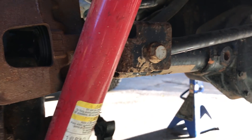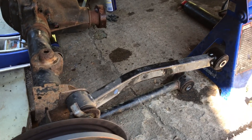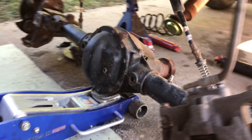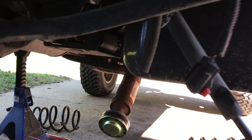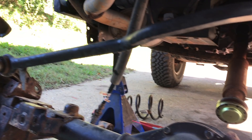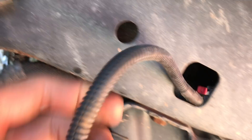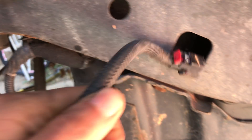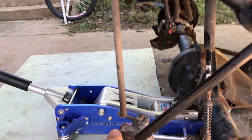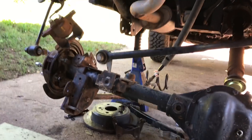First, we want to take off the driveshaft, shocks, and control arms. Once we unbolt the control arms — for the Rubicon, you've got to do the axle switch — and then the track bar. We also have these sensors here for the brakes on either side, and the sway bars. Undo all that.